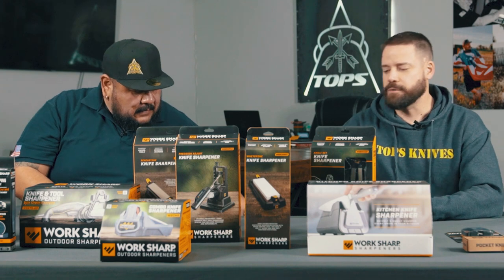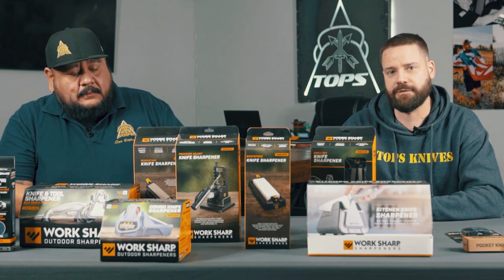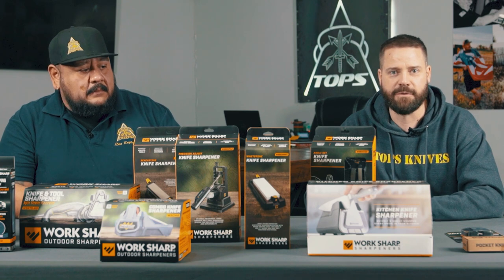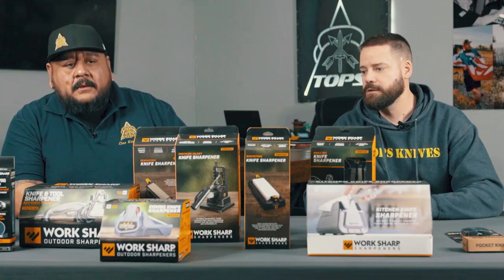Towards the end of this series we'll probably be setting up a giveaway where we'll give away a couple of different sharpeners and a couple of different knives to go along with them. Make sure you're watching and interacting — you'll get more chances to win that way. Like some of the videos we did in the past where we ask questions, they'll be simple. If you're following these videos we'll ask things like 'what knife did we sharpen with this one' and you could win that sharpener and knife.